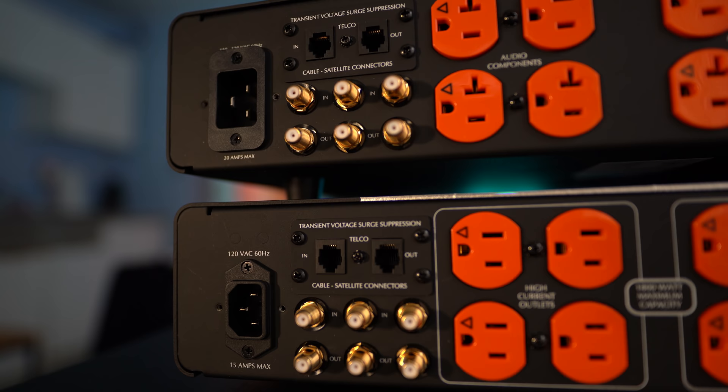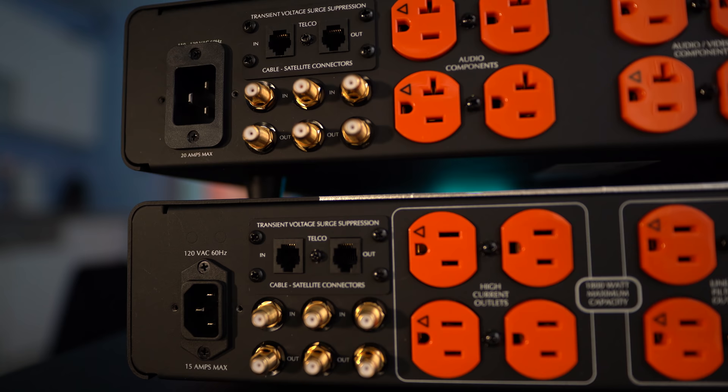Around back are the AC inputs, with the SPR 20 supporting a 20-amp line. There's also protection for your standard telephone jack — unfortunately, no Ethernet — and there's coax ins and outs.